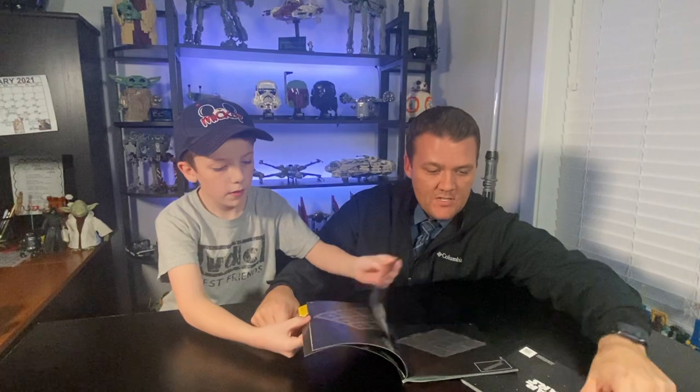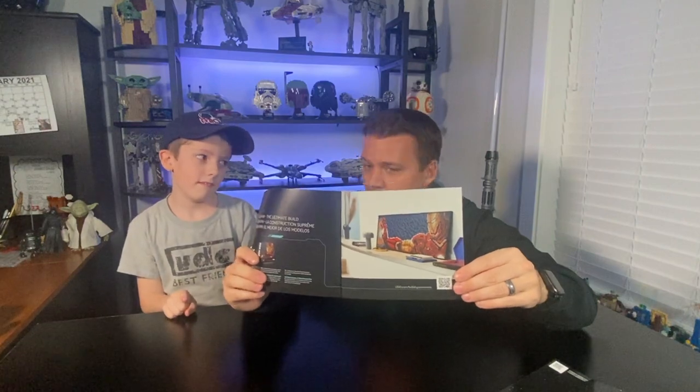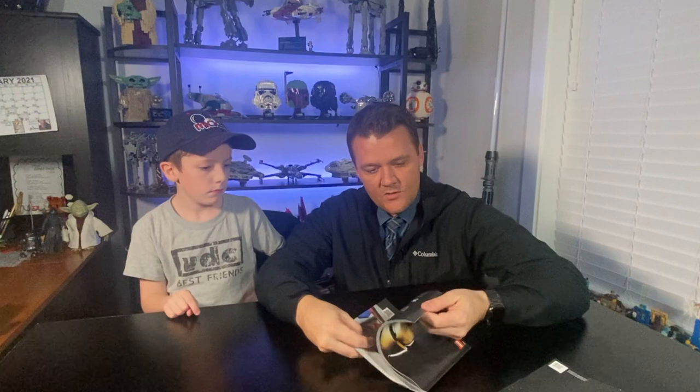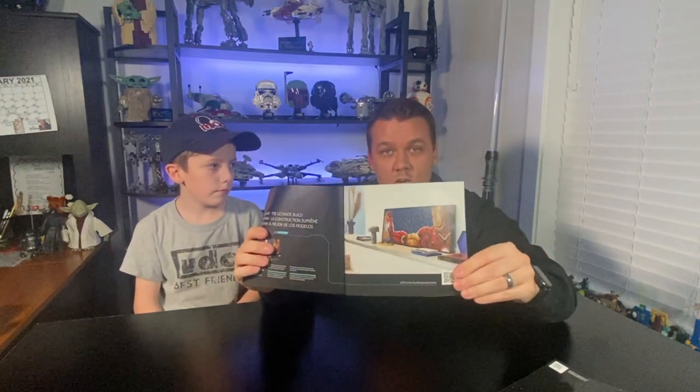We only built Darth Vader and one rendition of Iron Man. To get all the different pictures you need to buy three sets of each. If you buy three and combine them you can also make one super image, though you might have to go online to find those instructions since they weren't in the book. You can combine all three to make one super Iron Man picture, which is pretty awesome.